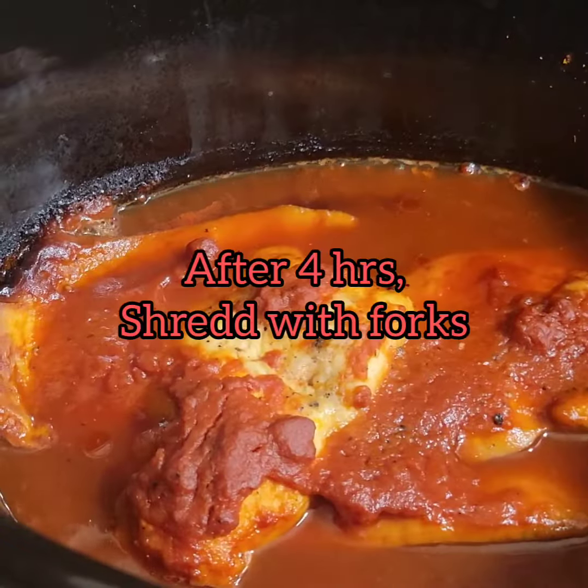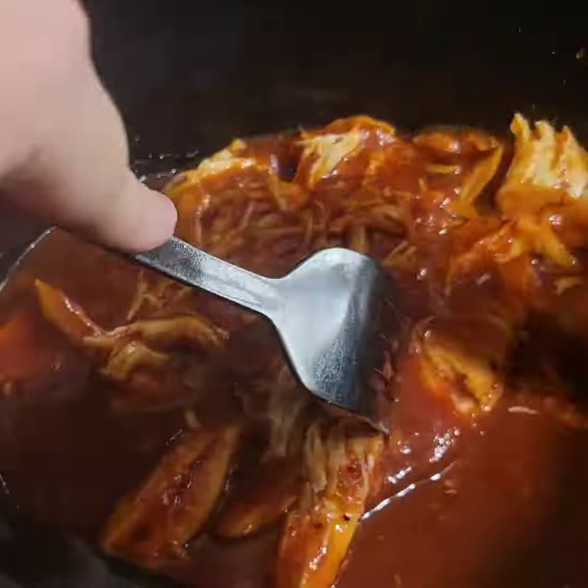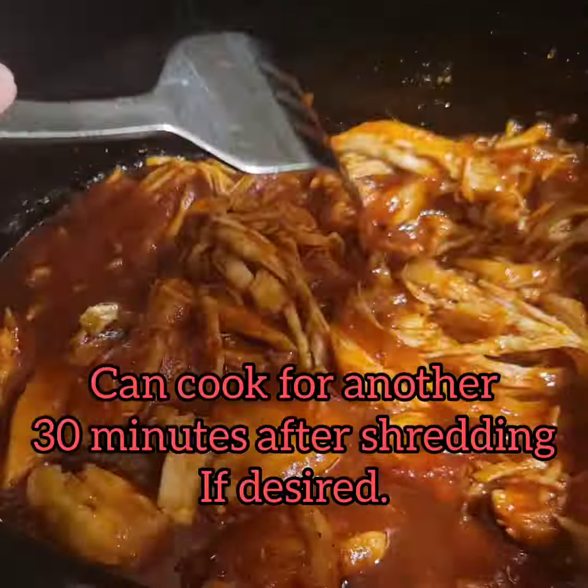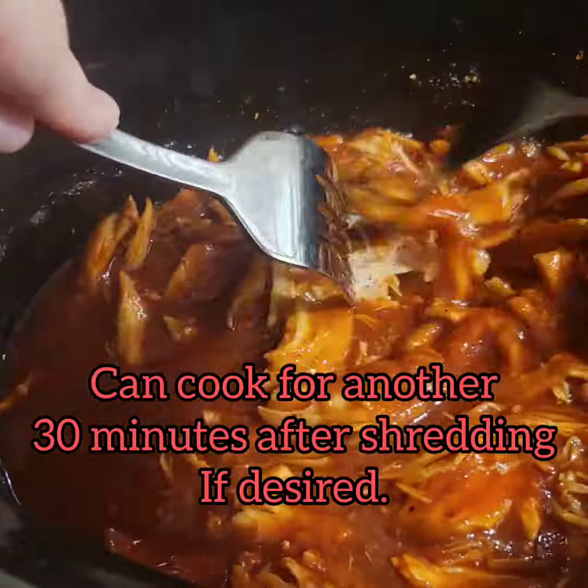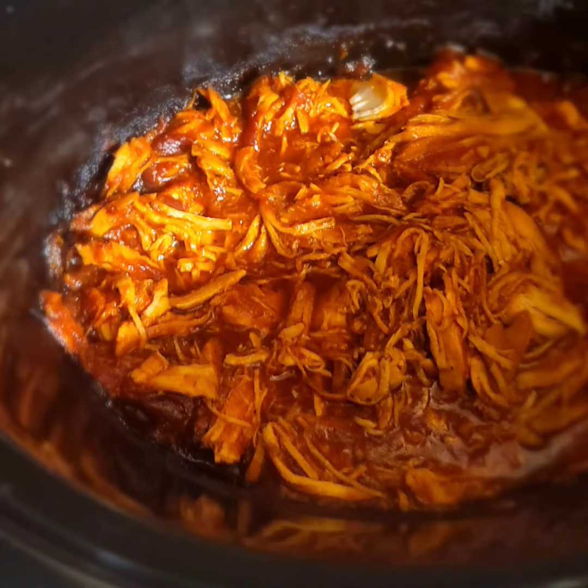After it's done cooking, this is what it looks like. Just shred with your fork. If you wanted to, you could cook for an additional half hour. And then when it's all done, this is what it looks like. Just serve with your favorite sides.